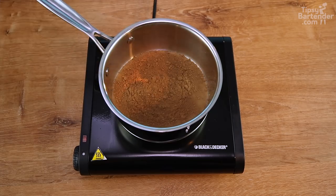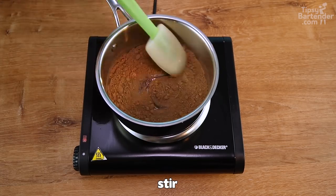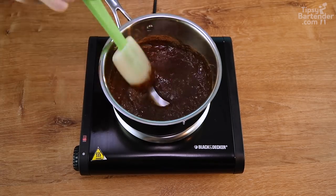A bit of cocoa powder. Stir, stir, stir. All right, beautiful — and it turns to that.